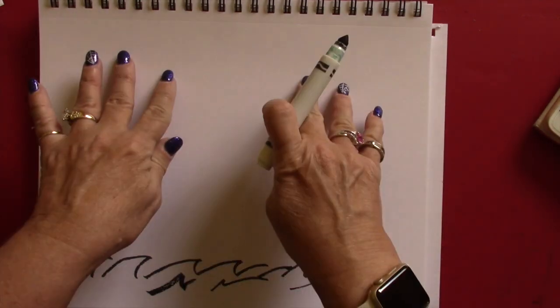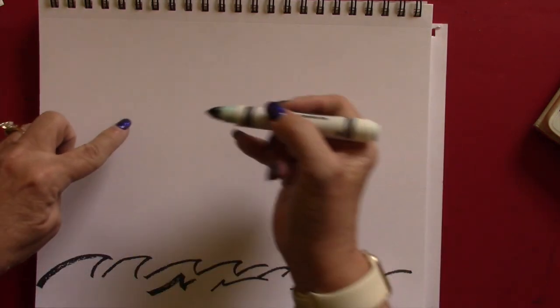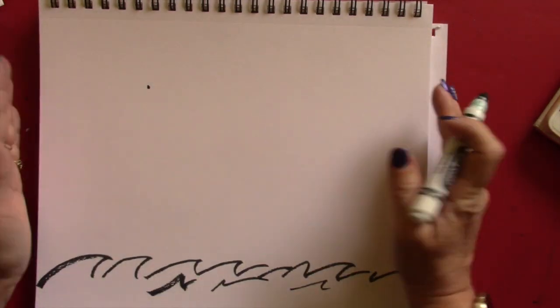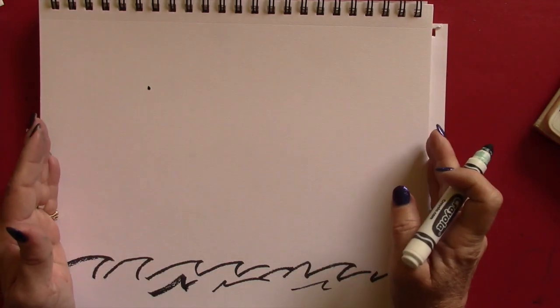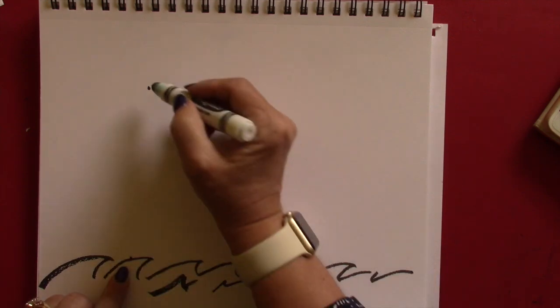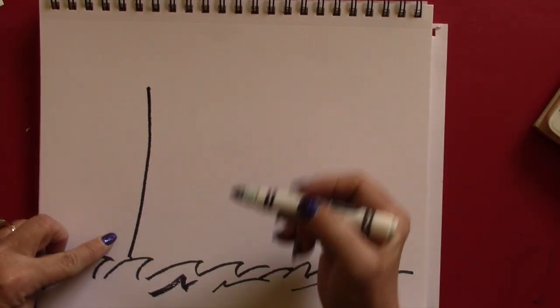Now the first thing we're going to do is draw what looks like towers — what holds the cables of the bridge. Make sure you have your paper landscape, not portrait, because we're going to make a great big bridge. You need it longer this time. Now put your marker here and swoop down like that — it's kind of curved.